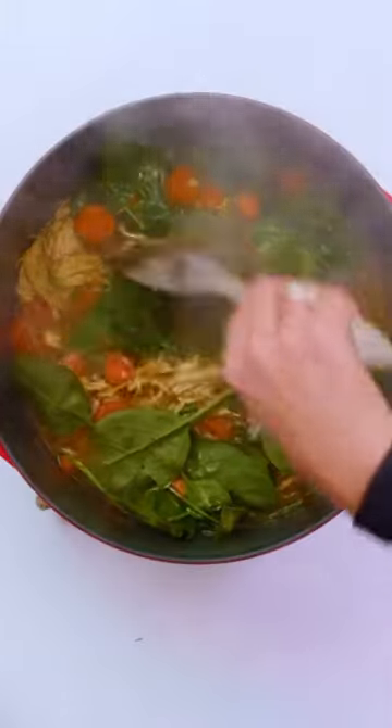Cover and let it simmer another 15 minutes or so. Final touches are baby spinach, dill, parsley, lemon juice, and lemon zest.